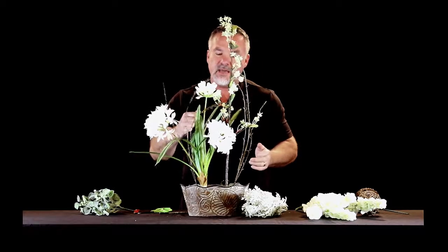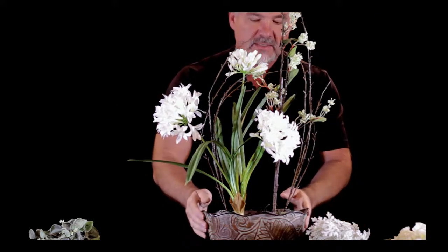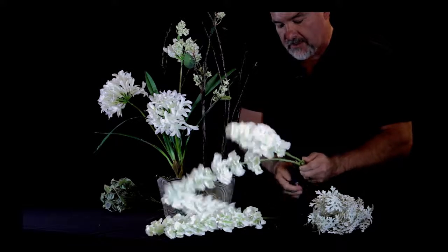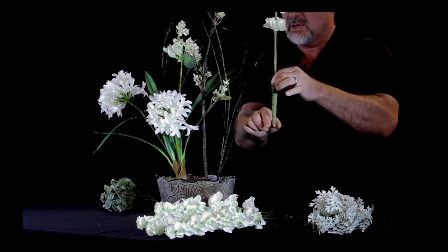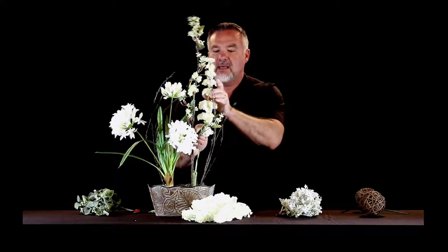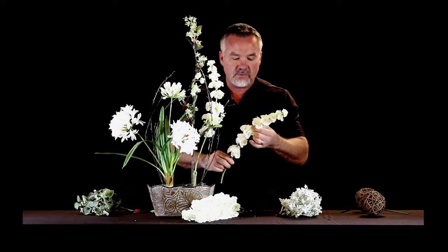I'm going to bend these in just a little bit more. Anytime you're doing a parallel arrangement, you should let one side kind of dominate — this side has more volume but this side has more height, so they kind of balance each other. Now I'm going to take four of these white bells of Ireland, cut them off the stem — the ones that go around the edges — but leave the last one on to maintain that height. Putting it inside the arrangement, this will hide as we add more materials. I love to give this a little bit of a bend — in nature nothing is perfectly straight.